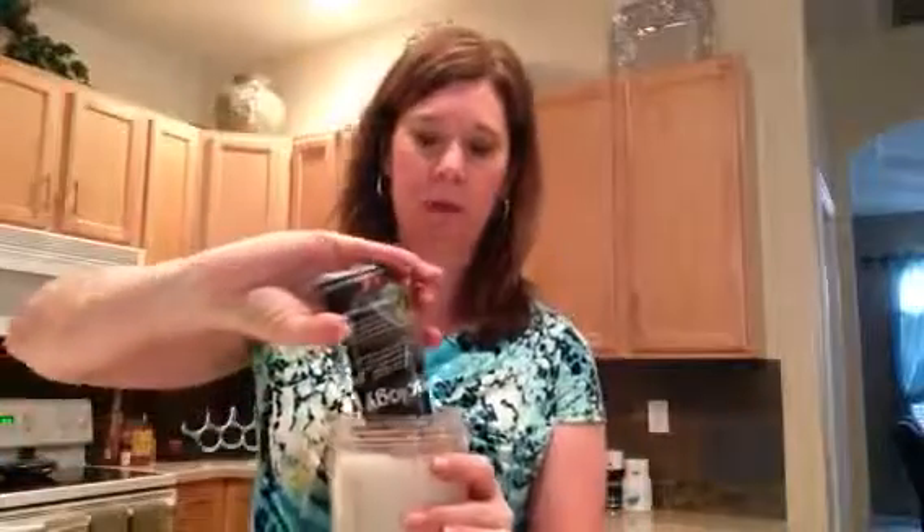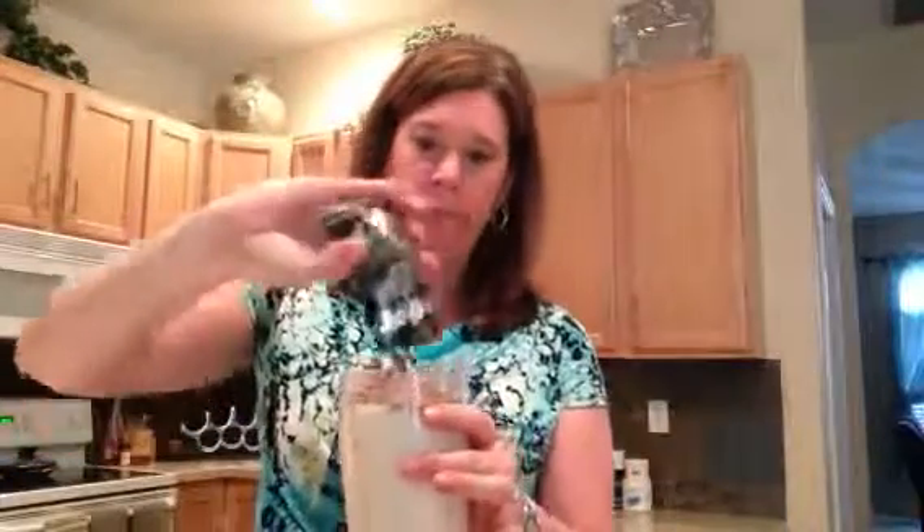If you're using one of those baby size ones — the half size — you could definitely just do half, but I've got the full one here, so I'm putting it all in.